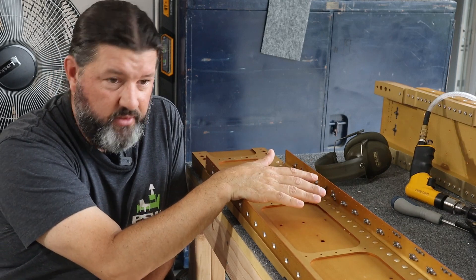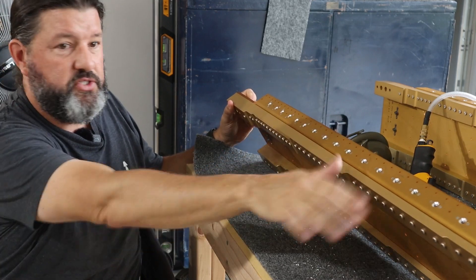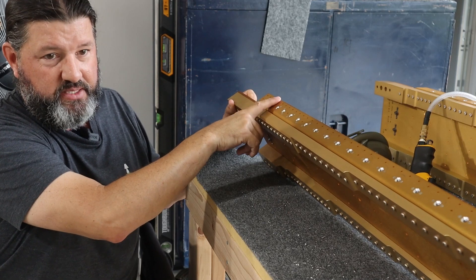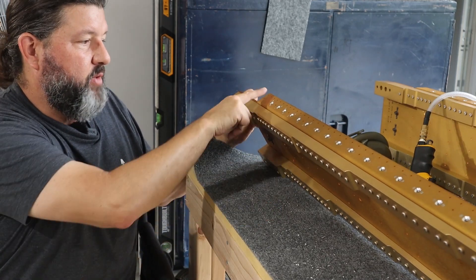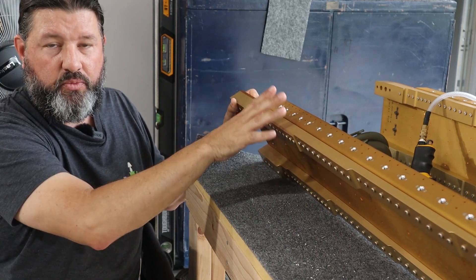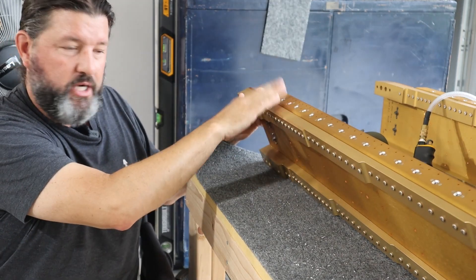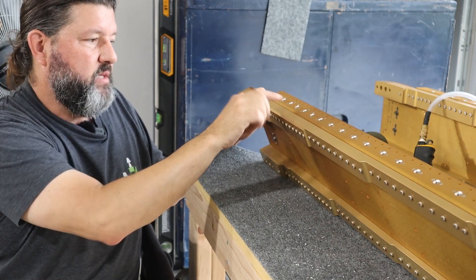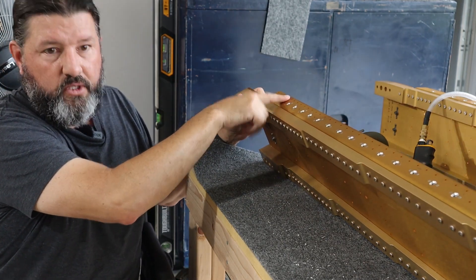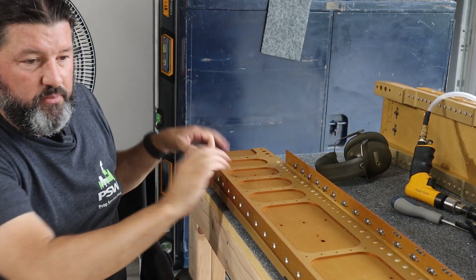I'm not done countersinking by the way — the skins will still eventually have to attach to this spar, and you can't dimple the spar without really messing it up. So you have to countersink all the remaining holes to accept the dimple. Those shouldn't be as bad — it's still a slow process but not a scary one, because you use the countersink pilot that actually fits the hole, so there's no chatter. You just get the depth set correctly for the dimple and you're good.